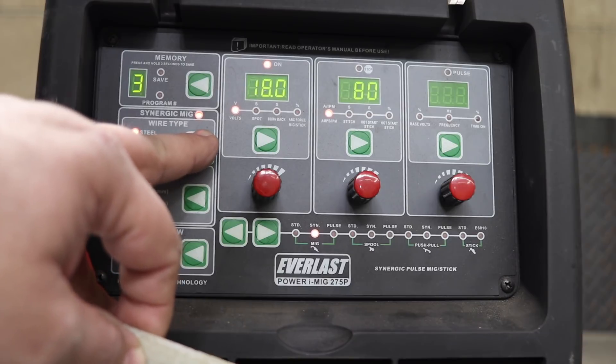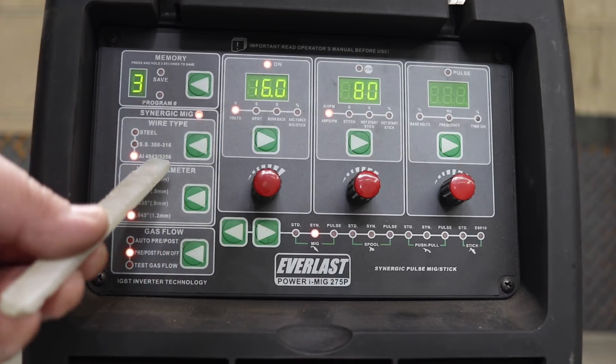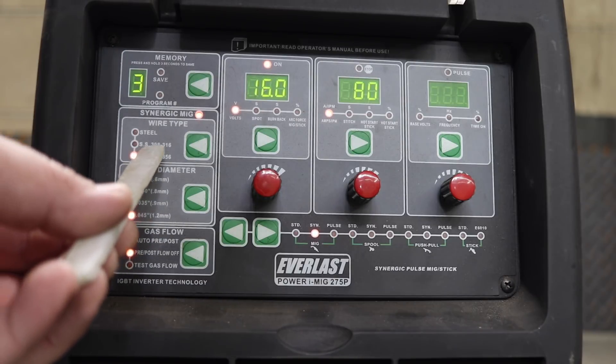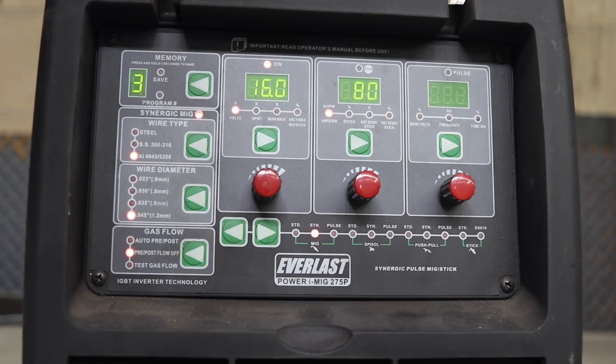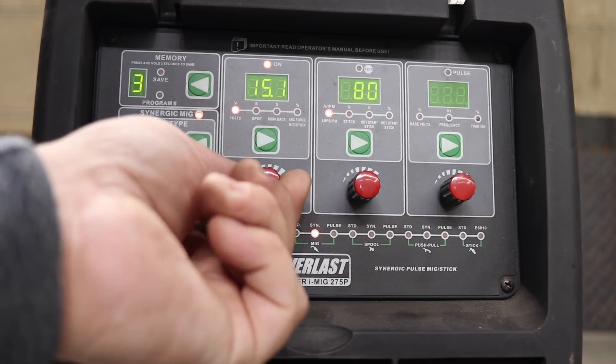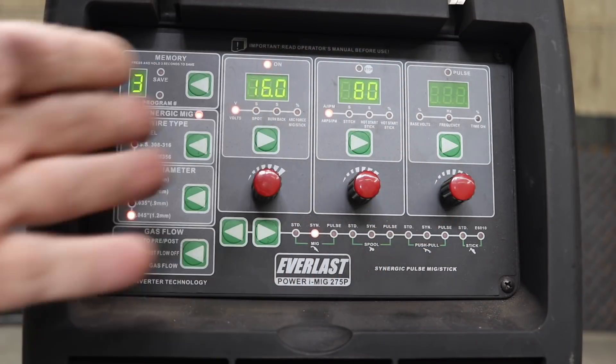If you want to weld stainless, you click the stainless button. If you want to weld aluminum, you click the aluminum button. What catches my eye is that it says aluminum 4043/5356 — those two wires are not really anything alike. There's a difference of about 2 to 3 volts in the synergic curve. So I'm wondering: is that a setting for 4043 or for 5356? Or is that somewhere in between — one size fits no one? At 80 amps you can adjust the voltage a little lower or higher, and your wire speed and amperage stay the same, so you can make up for some adjustments — but it's something you have to find.